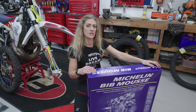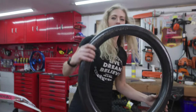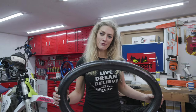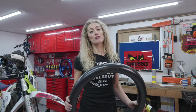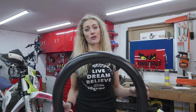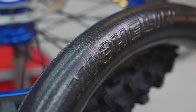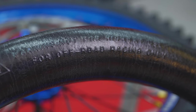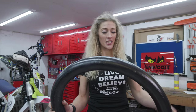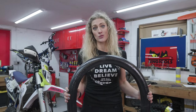So here is a Bib Mousse. Now a lot of people wonder what it's even made of. This is a closed cell nitrogen filled foam. It sounds really technical but there are a few key reasons why this is so good inside an off-road motorcycle tyre. The first is that it is non-absorbent, which means it's not going to suck in moisture from the environment. That helps it be super lightweight and the main thing for me is the reliability. It cannot be punctured and if you damage it, the integrity of the rest of the foam is all good.